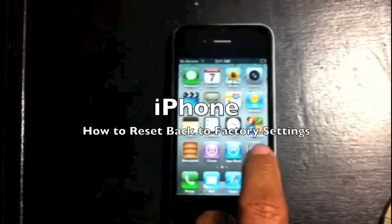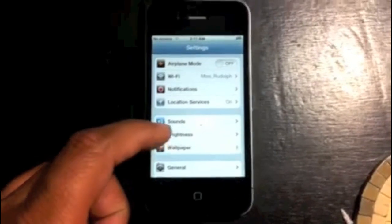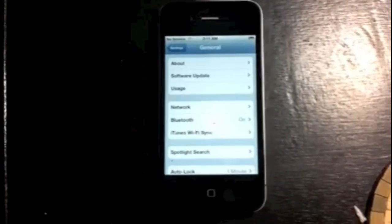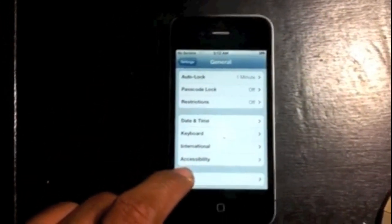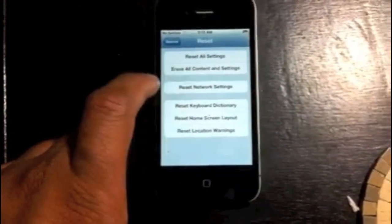What you're going to do is go to Settings, then go down to General, come down to Reset, then go to Erase All Content and Settings.